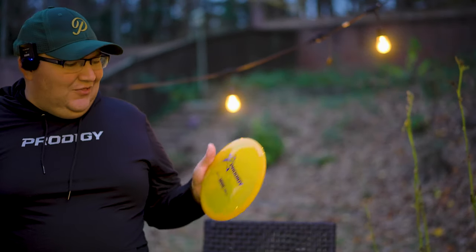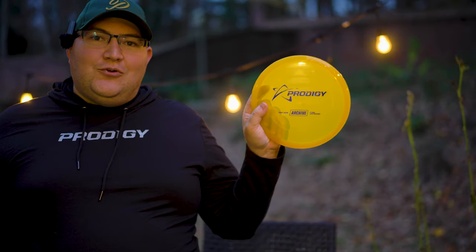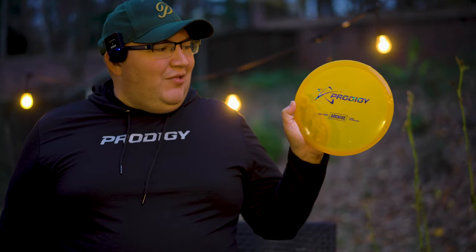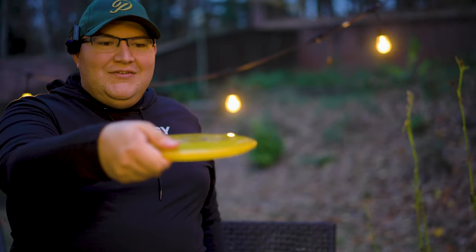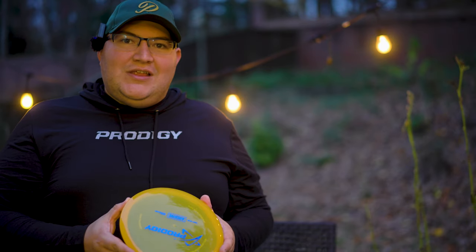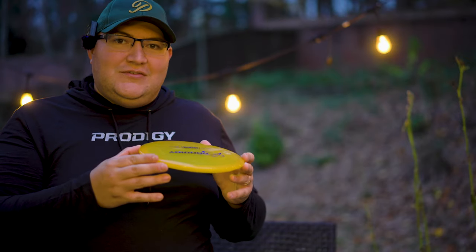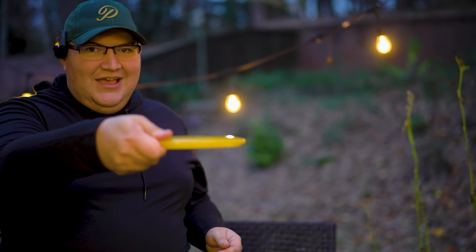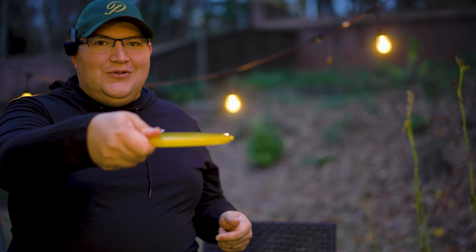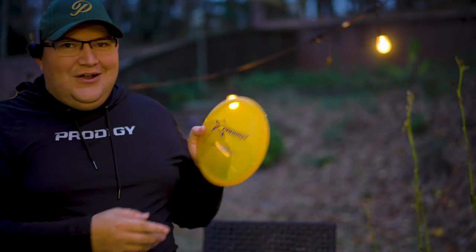This is a sick little disc — the Prodigy Archive, Isaac Robinson's disc, in the Testron plastic. In last quarter's box they gave us a Test Flight FX4, and here it's a similar stamp and plastic but with the Archive. The Archive has since come out of my bag — I've decided to stick with my Matrix as my overstable mid-range since the Archive is a little straighter than what I wanted. But this Testron 400 Glimmer plastic feels really good with a nice tackiness. I bet I'm going to fall in love with it again.